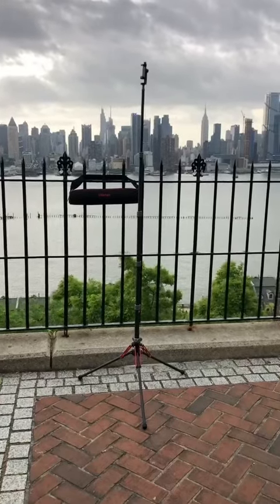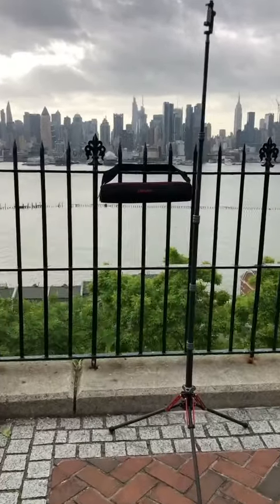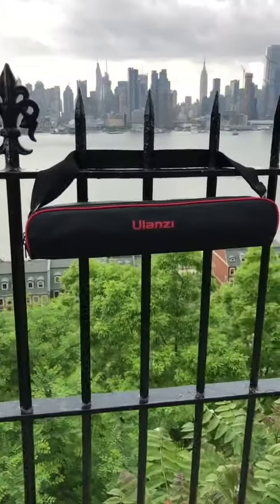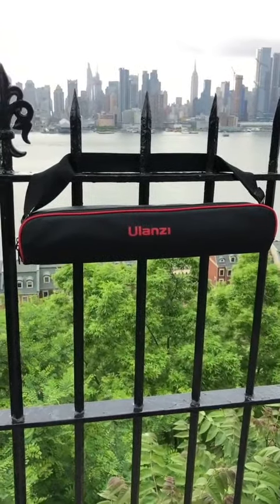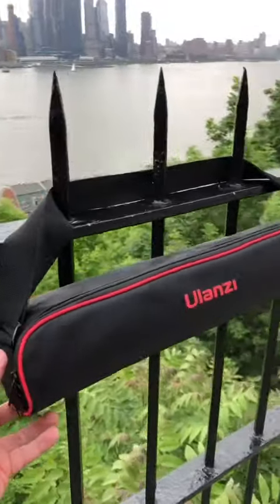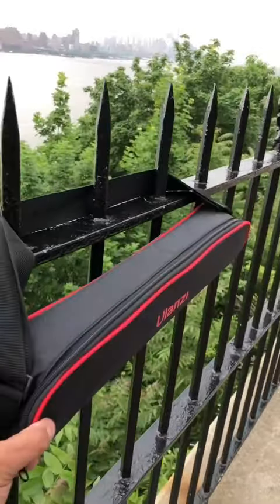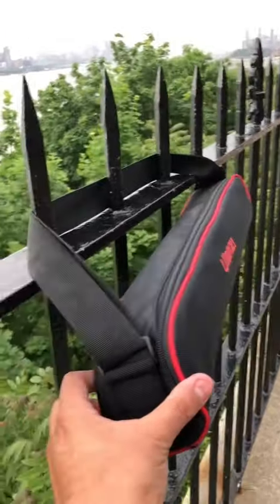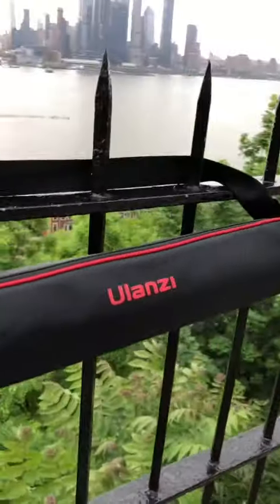Hello everyone, this is a quick review of the Ulanzi MT-49 Carbon Fiber Adjustable Tripod Stand for Photography. It comes with a very nice carry-on bag. It's very compact, very well made. It feels very solid and padded to protect the tripod.